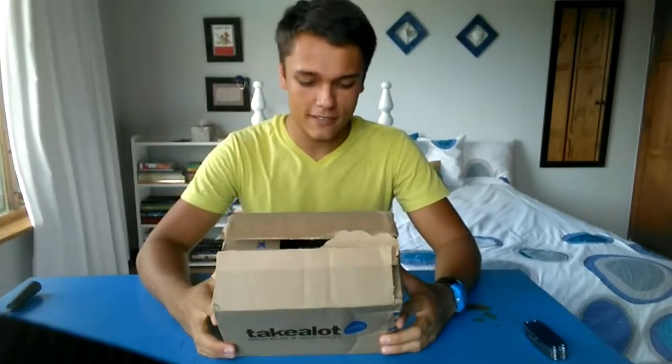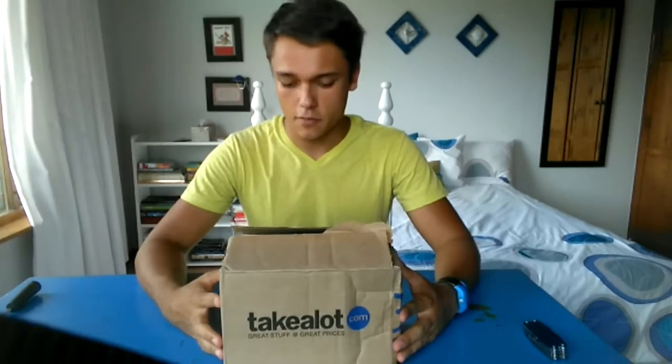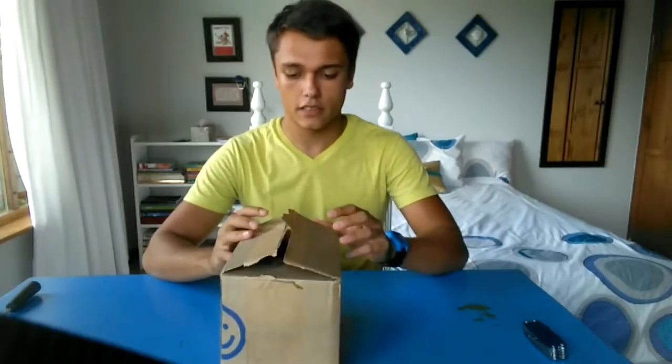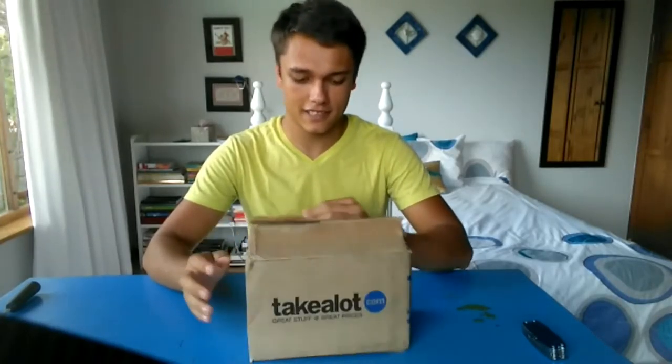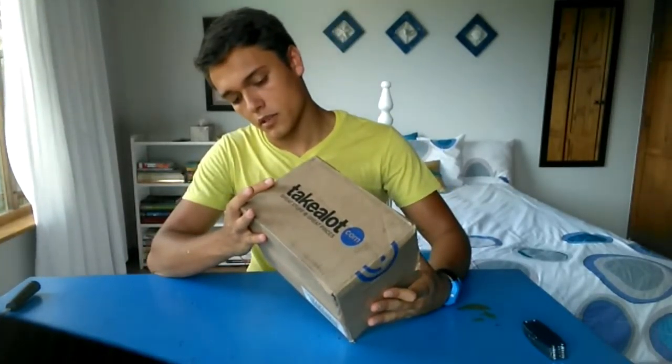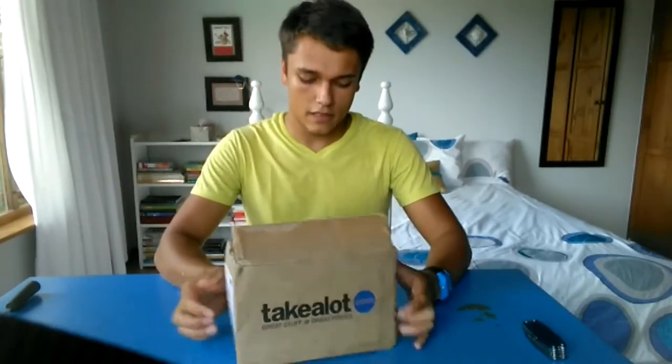Hey everyone, I think this is my first unboxing experience on YouTube. I already opened it a little bit just to make sure that what they say is in the box is actually in the box. Anyway, this is from Takealot and these guys...